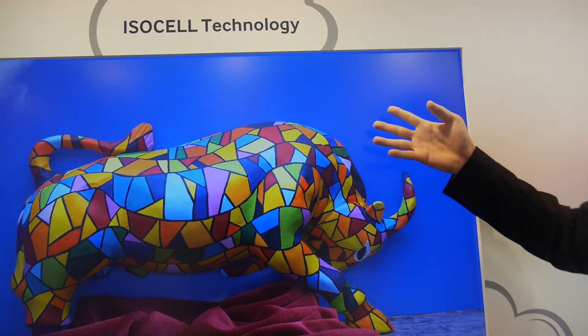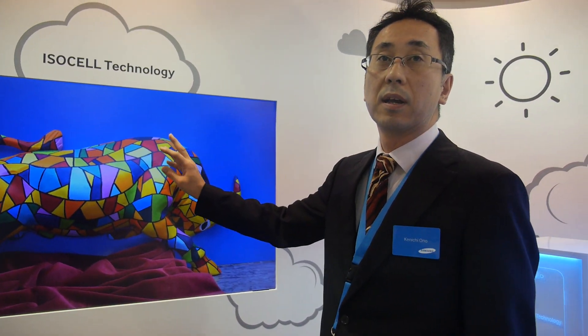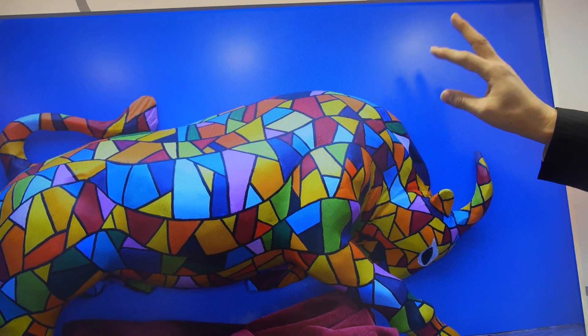This is a 60 megapixel resolution image from our ISOCELL sensor. This technology is already in a product — the Galaxy S5.